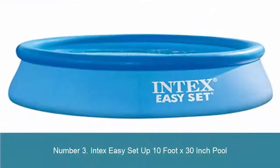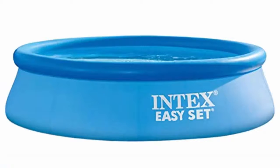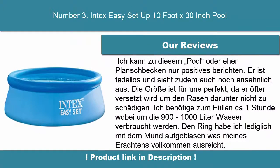Number 3: Intex Easy Setup 10 Foot x 30 Inch Pool — 10 feet diameter x 30 inches (2.5 feet) height. No filter pump is included; a filter pump would need to be purchased separately. Very easy to set up, no tools needed. Ready for water in 15 minutes.